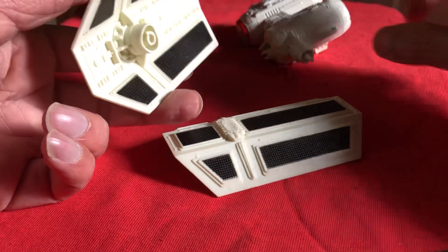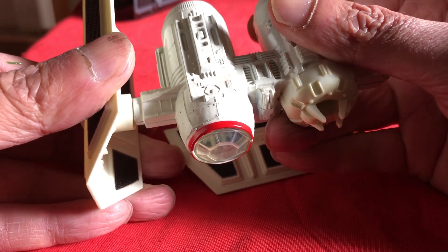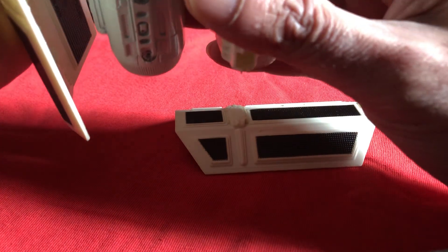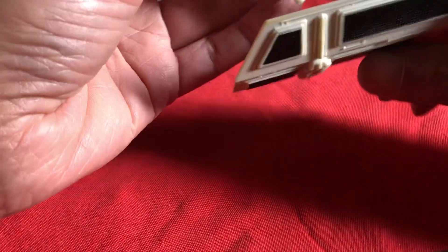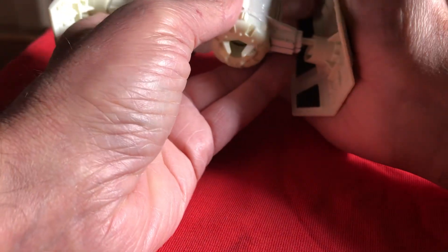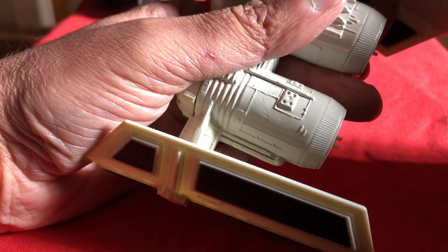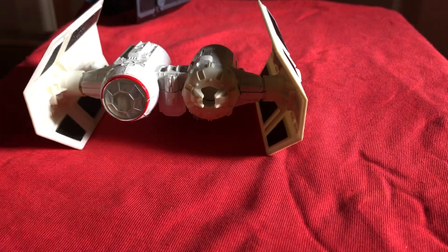You just assemble it like so — this goes into there. Push it in carefully. It doesn't really want to go in; I haven't played around with this for a while. We don't want to overstress these plastic bits — they're pretty fragile. That one went on better than this one. Let's try this one again. There's the Tie Bomber assembled — Tie Bomber, sorry.